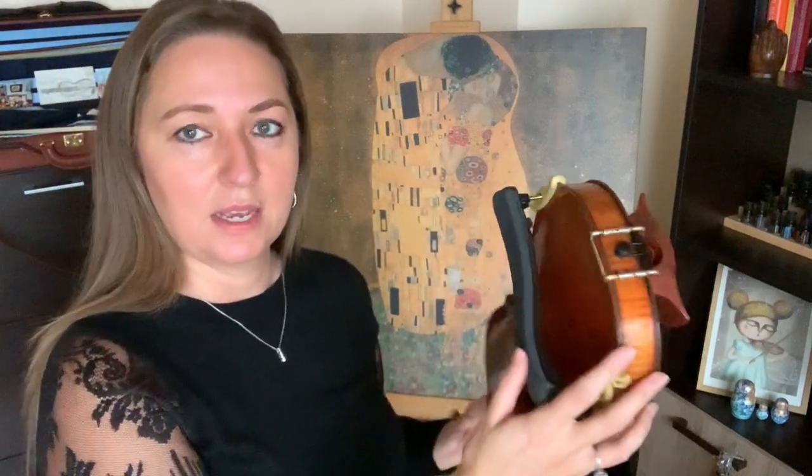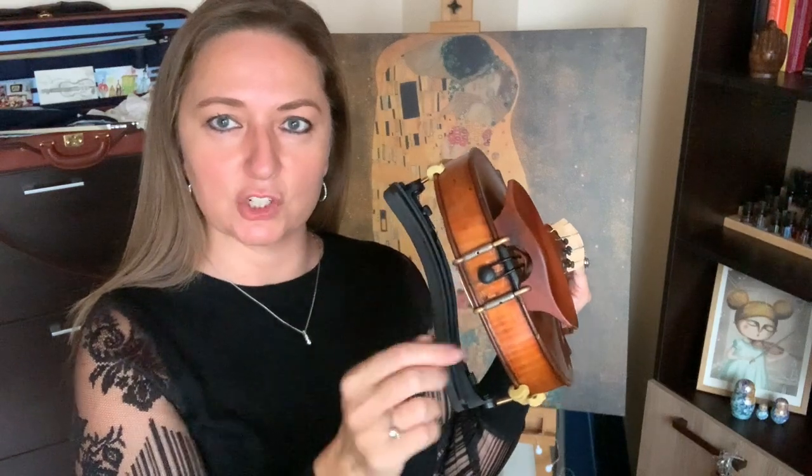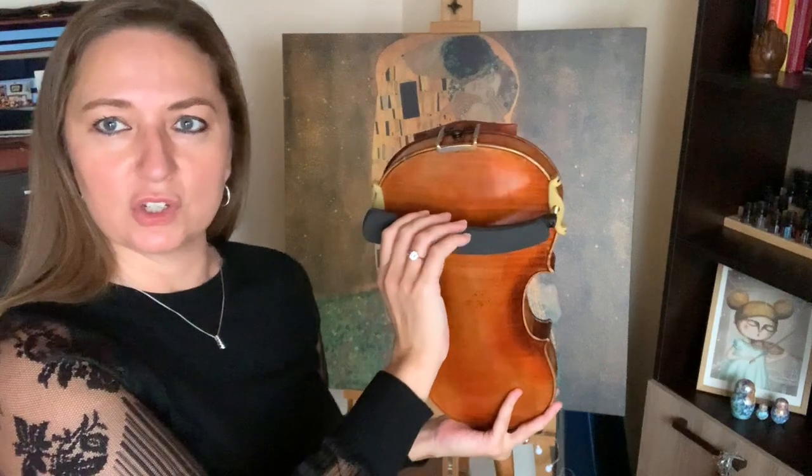Now as far as adjusting it to make it comfortable for you — it's not just that you put it on and that's where it is. You want to find where you need to have it. Typically these legs here need to be a little bit closer to the silver legs of your chin rest, and this side a little bit farther away. You may want to experiment with that and see if it's comfortable, and you can always change the angle of the shoulder rest.